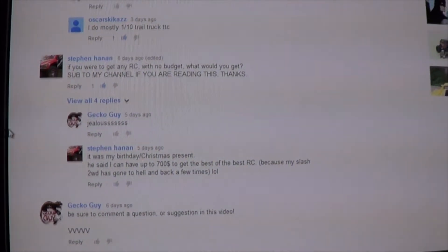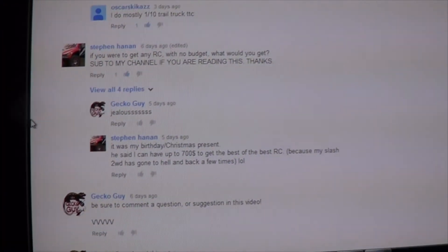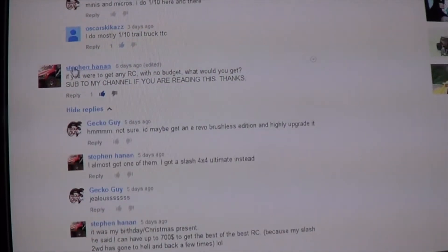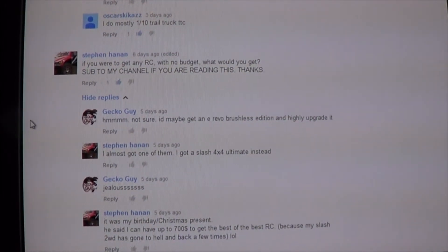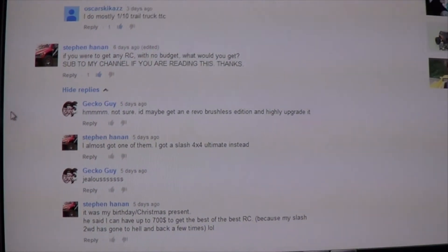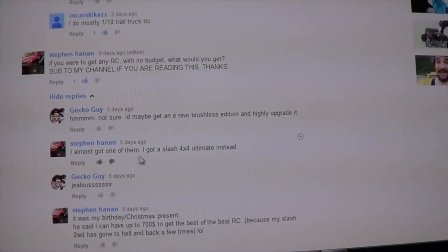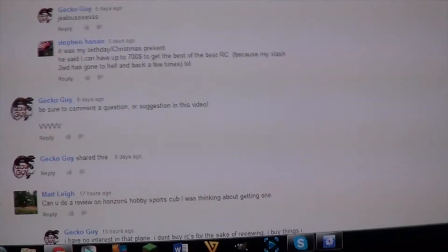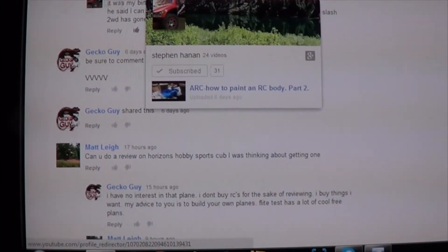If you had no budget, what RC would you get? — from Stefan Hannon. Subscribe to my channel if you haven't. I said I'd probably get the E-Revo Brushless Edition and highly upgrade it, but I'm undecided. He said he almost got one but got the Slash 4x4 instead, and I said I'm jealous. Also, it was his birthday recently, so happy belated birthday to Stefan.